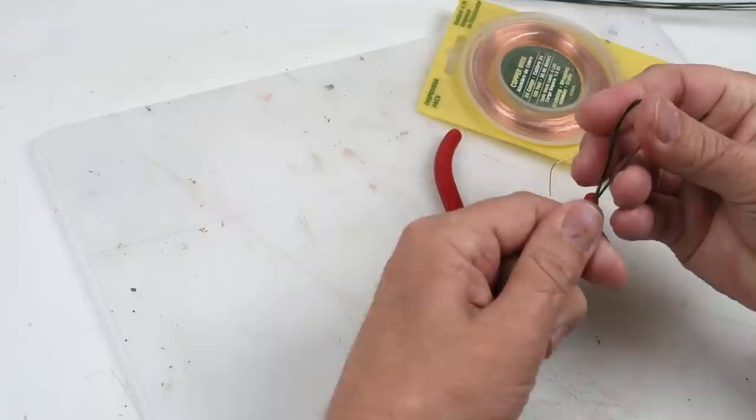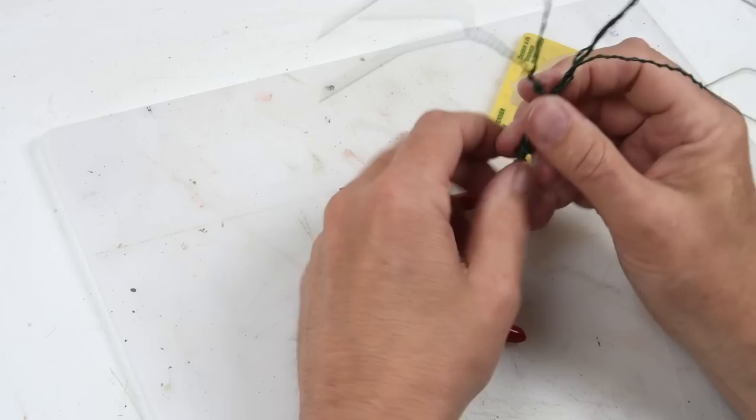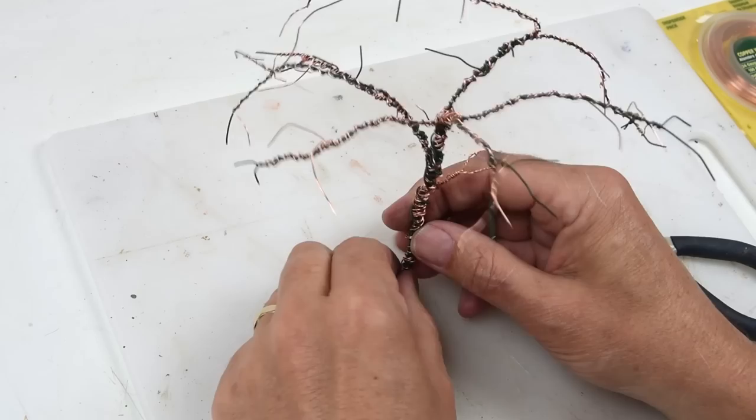These first pieces of wire are florist wire - you can get these at craft stores, easy to bend, works great. You can twist it around and this will become the basis of the entire tree itself. We'll just keep adding layer upon layer, twisting them together. I also have some nice soft copper wire and we'll incorporate that into the armature as we go along, just keep building it up until we finally have a shape - that's all we're looking for right now, the basic shape of these trees.